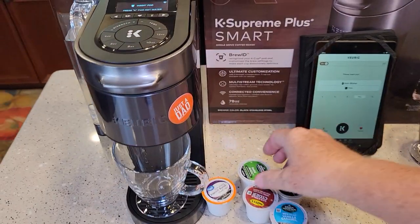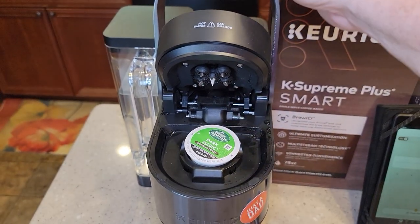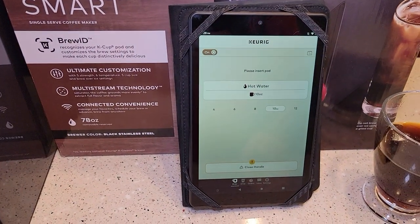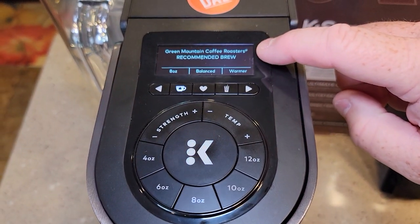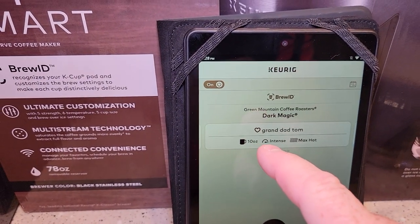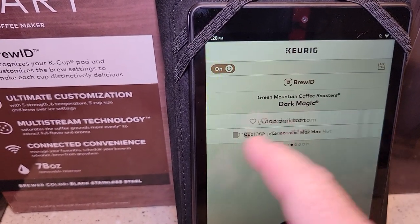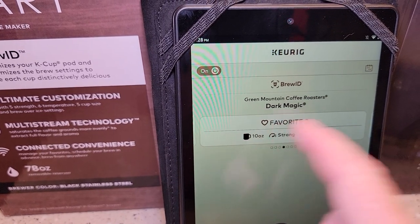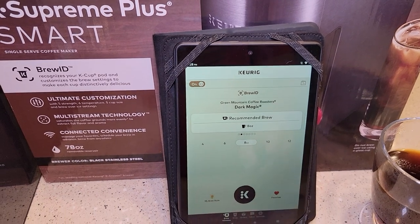Let's do some temperature checks. Let's put this Green Mountain in and close it. It took a picture of it — it's doing Brew ID. Over here on the app we can see what's going on. It says that's a Dark Magic recommended brew. I've got some favorites saved in here — check out my other video on how to do favorites. I can swipe over to the recommended brew, or swipe between my favorites. I've also got a whole other video on how to do a scheduled brew.